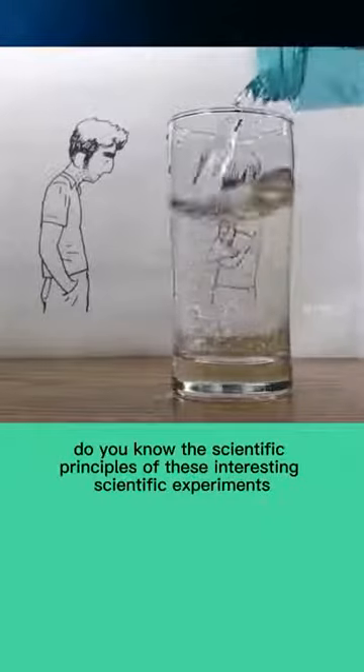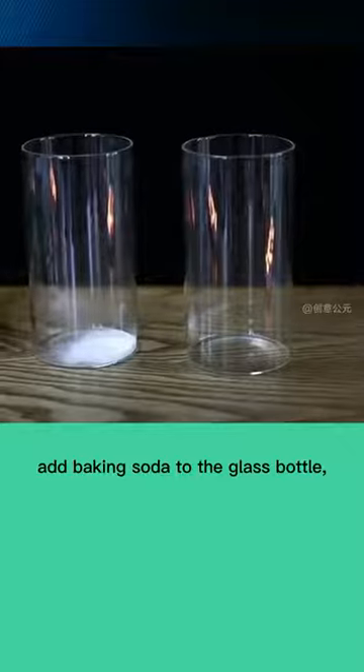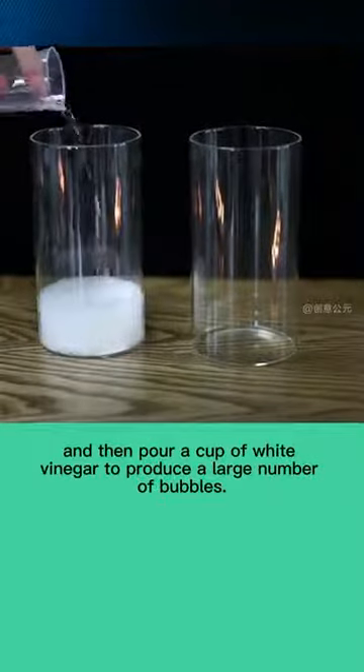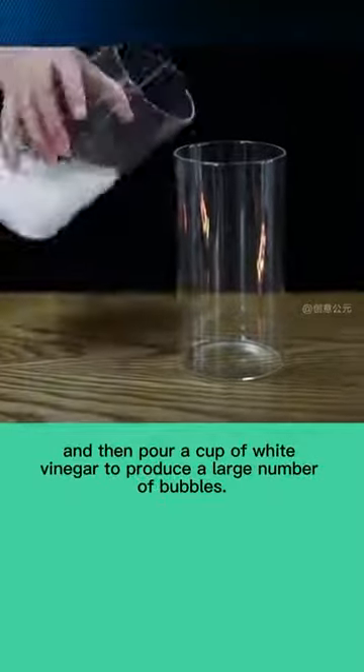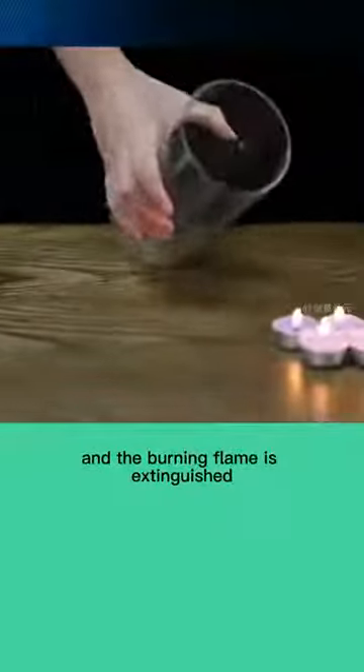Do you know the scientific principles of these interesting scientific experiments? Add baking soda to the glass bottle, and then pour a cup of white vinegar to produce a large number of bubbles. Pour the invisible gas into another glass bottle to witness the miracle, and the burning flame is extinguished.